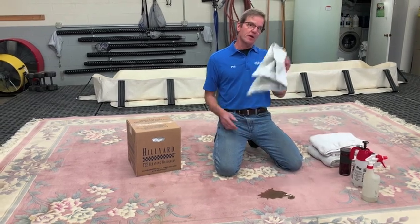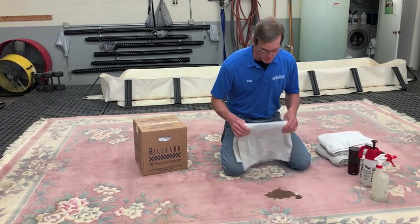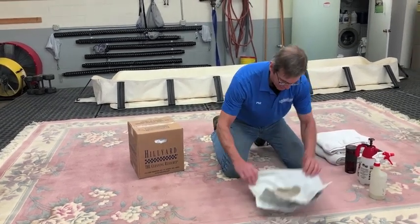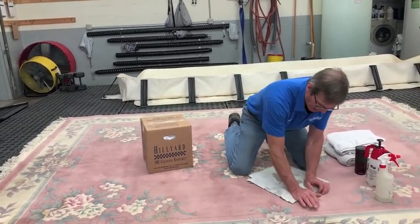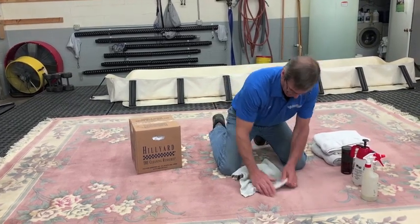First thing you want to do is grab an absorbent towel, preferably cotton, preferably white, and you want to start to blot. You want to just put some pressure on it and try to get as much out as possible, and keep on blotting as much as you can — and there, a lot of it's gone.